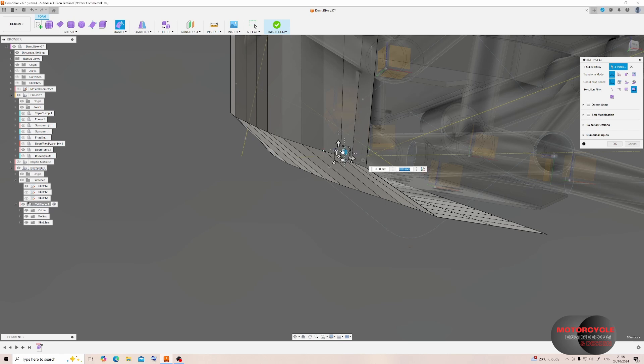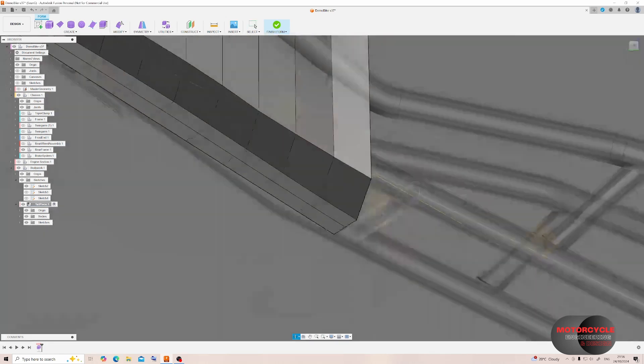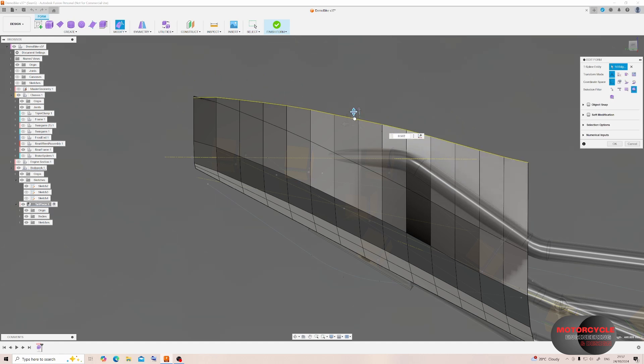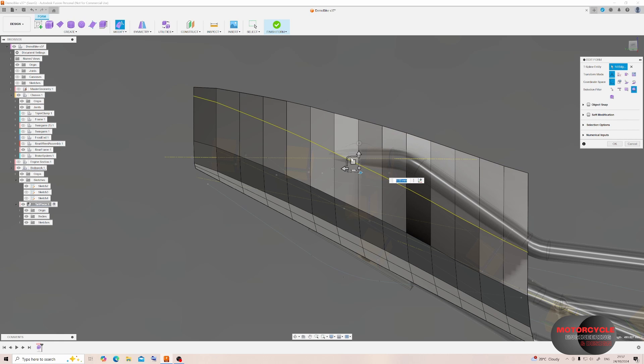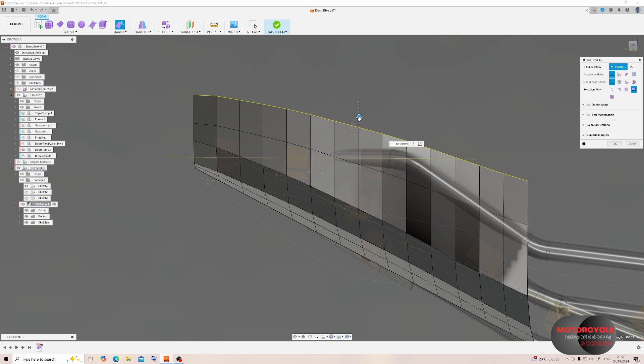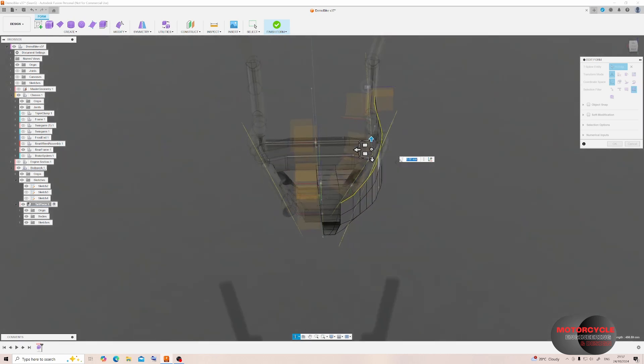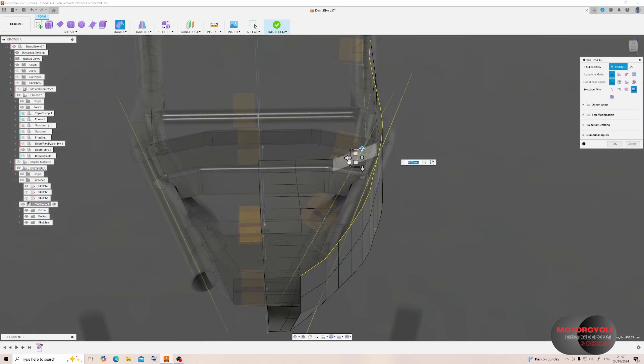Now it's a case of selecting and dragging all of these points and edges to positions that give us the form we're looking for, making sure we have no interference with existing models, and tidying up any points that seem a little lost. I want to start working on the top profile — if we select an edge and use Edit Form, the top handle will actually control how horizontal or parallel the line is to ground, and the left handle controls how vertical the line is, all relative to where the pivot is located.